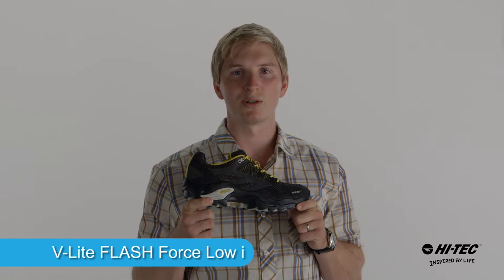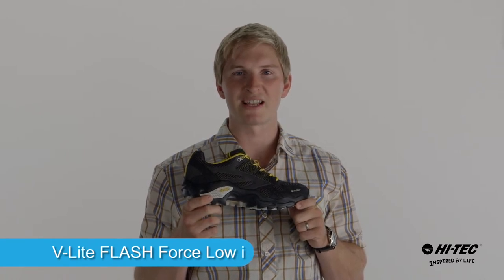If you're looking for a multi-sport shoe that can handle any trail, pick up the FlashForce Low-I. It's by Hitek.